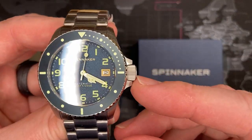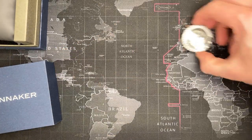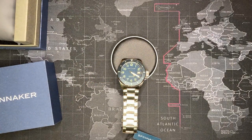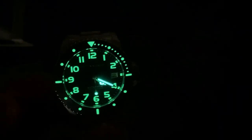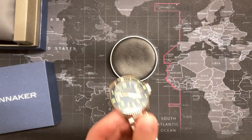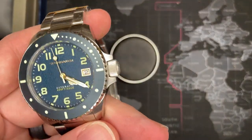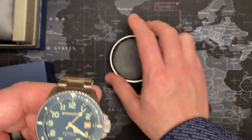Let's get into a lume shot — oh, that is fantastic! I am impressed. This is worth the watch right there. They did a fantastic job. I recall the last dive watch I showed had no lume on the bezel, so you couldn't even really tell the time in the dark — you'd just see two hands. But this is pretty fantastic lume all around.